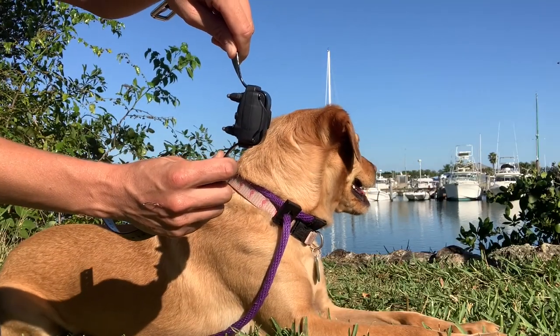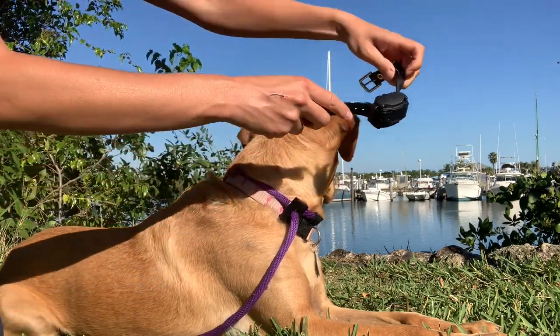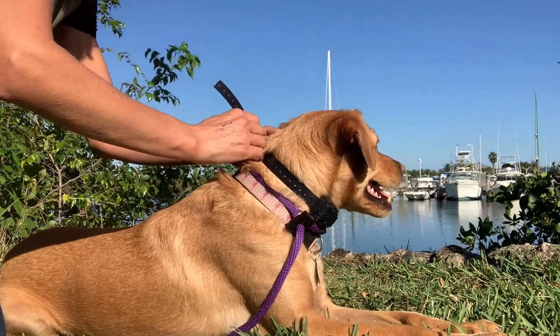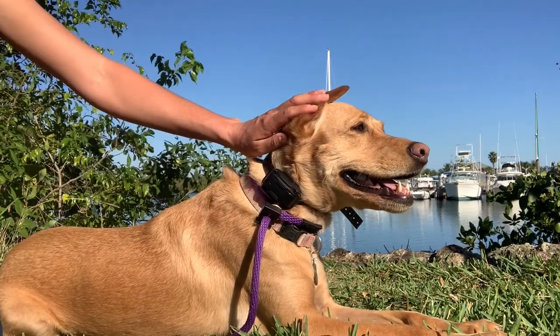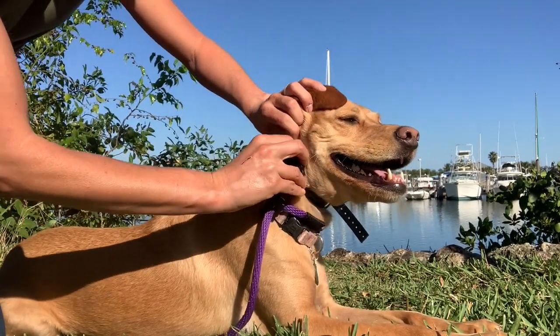The next skill to master is how to actually fit the e-collar on your dog. You want the collar to fit tight but not too tight. The collar should not be able to freely rotate around your dog's neck, and the contact point should be making contact with the skin at all times. You may have to clip out a portion of hair to achieve the proper contact.